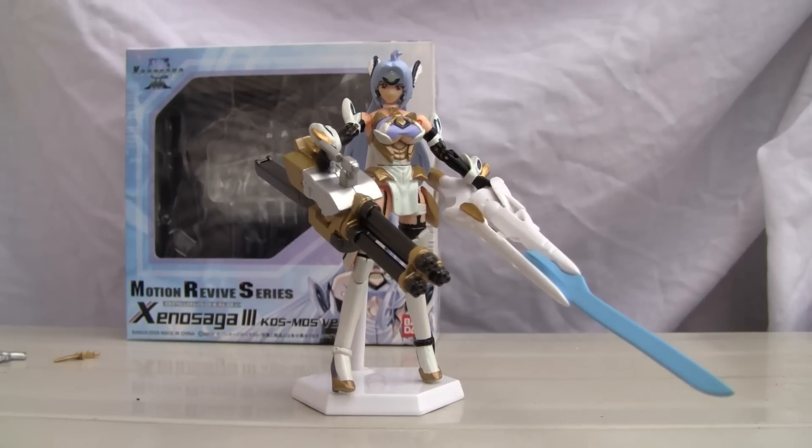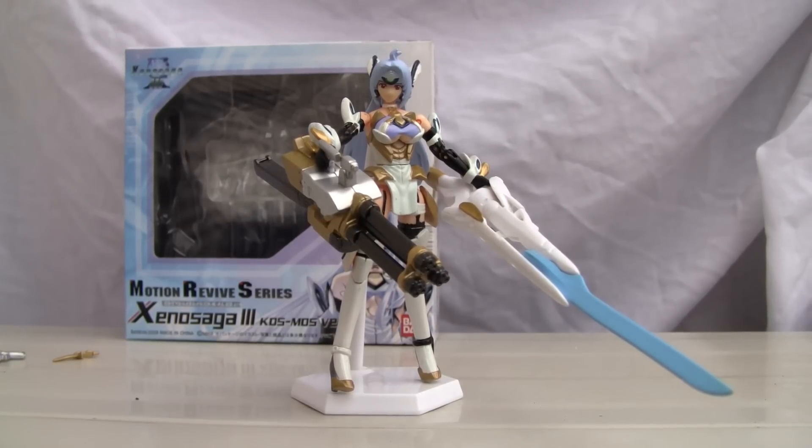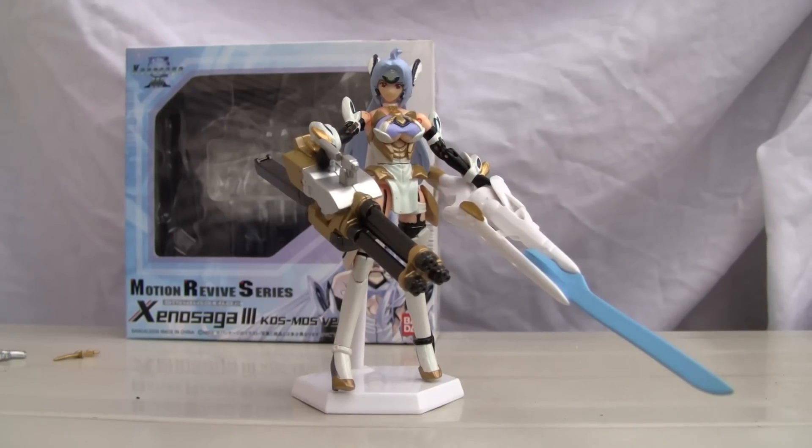Now some of you might have seen this statue before and that's alright. Basically it is the antithesis to the T.Ellos that I reviewed earlier.